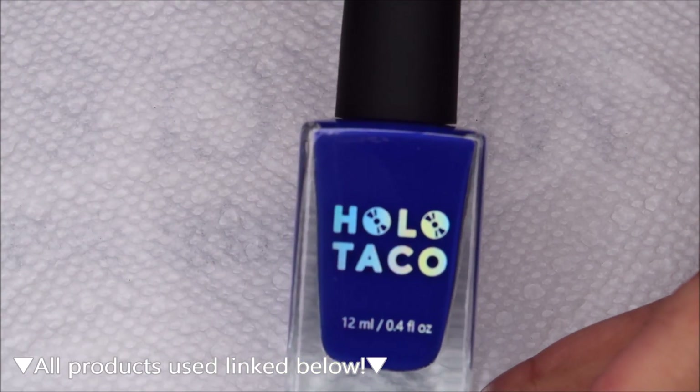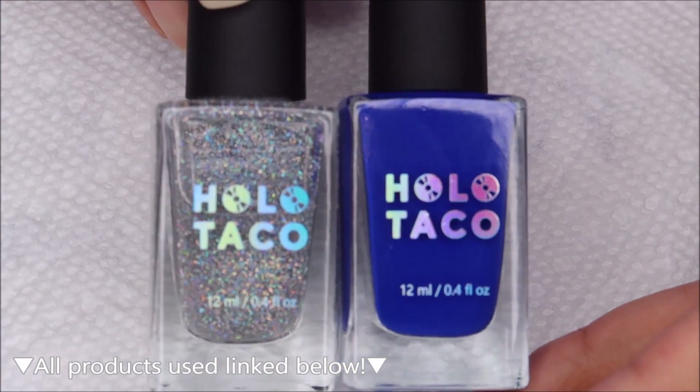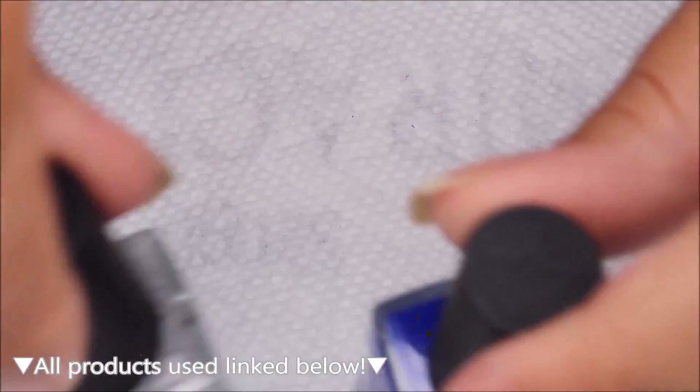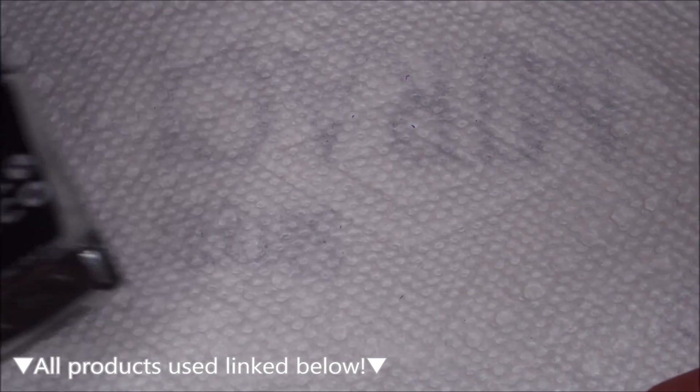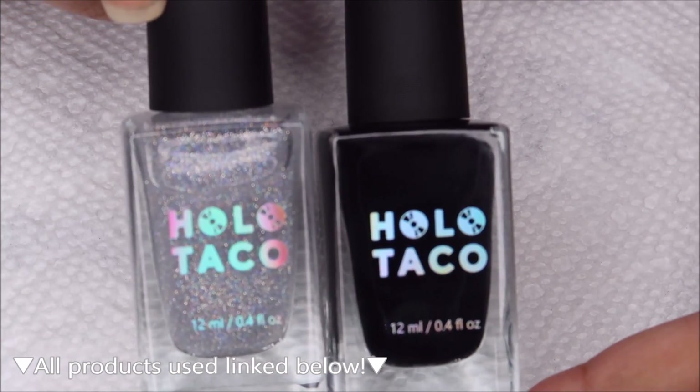For my base color I'm going to be using Royalty Blue with the Flaky Holo Taco. Then I am going to be water marbling with One Coat Black and the Scattered Holo Taco.